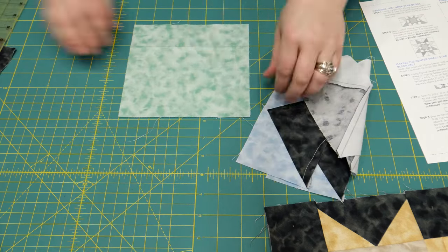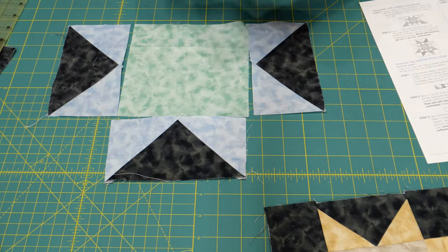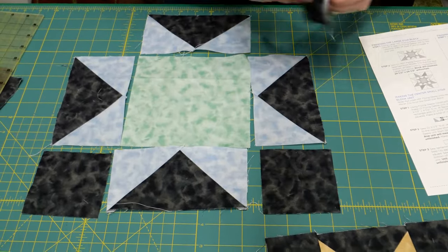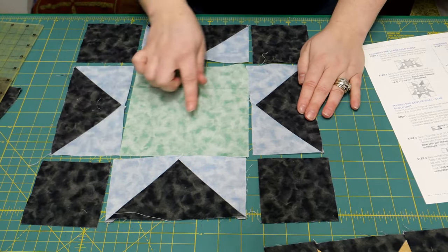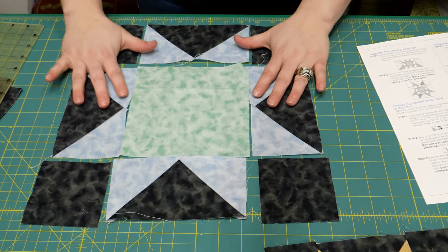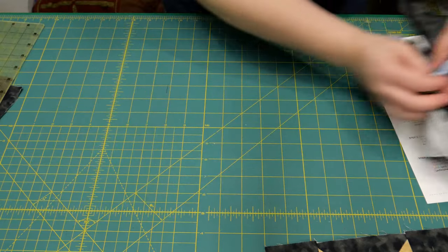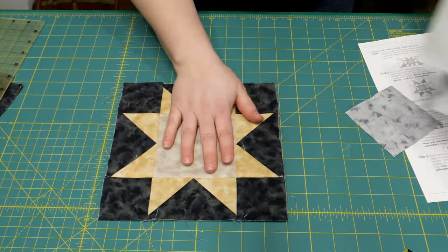Piecing your block together is just as if you're putting a nine-patch together. We have nine blocks — sew these three pieces together, sew these three pieces together, sew those, and then sew them all together. You're going to have a really cool large star block. You're going to have two sizes: a big one and a little one.